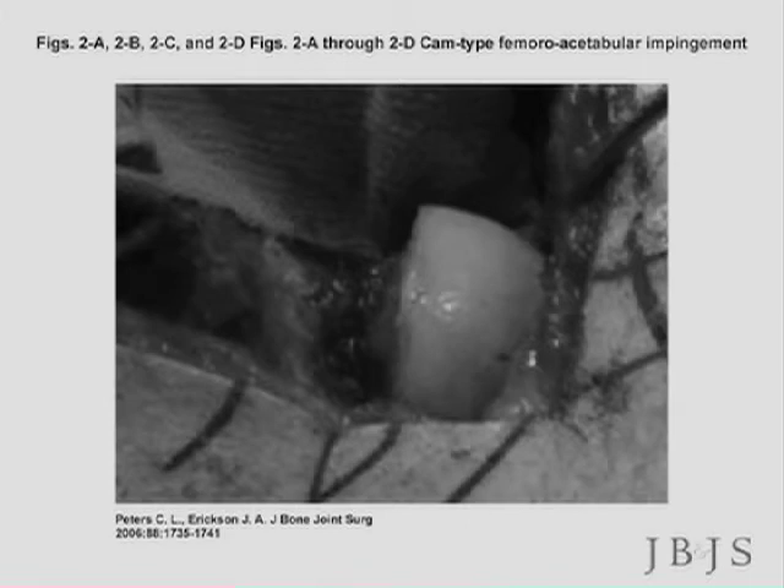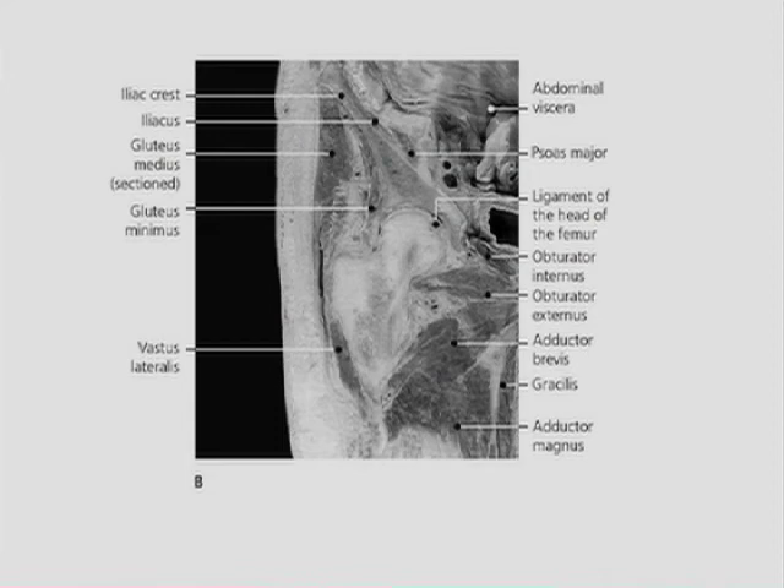In orthopedic surgery, like in every other science, you don't get something for nothing. This is a big operation. This is an example of all the anatomy you've got to go through to get to that ball, to get to that edge of that cup. It is not a minimally invasive operation. It can take nine months to recover.